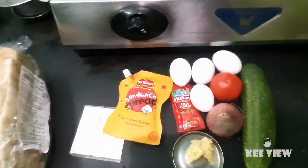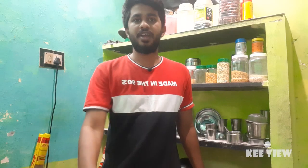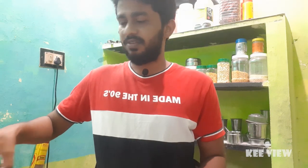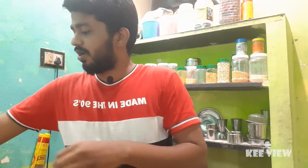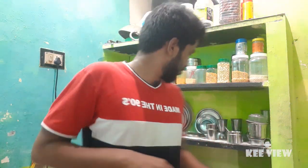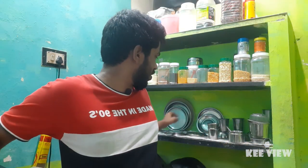First, we will mix eggs. There is a tumbler — there is a small secret. There is a small egg. I will add salt, then chili powder. There is a cup of sauce and a little bit of garam masala. There is a little pepper. Let's mix it in the kitchen and add a little pepper. If we add it, we will mix a little bit of water.